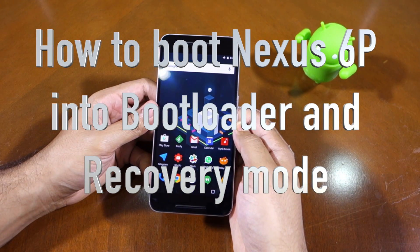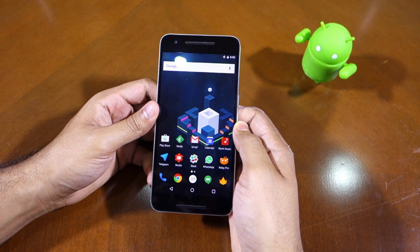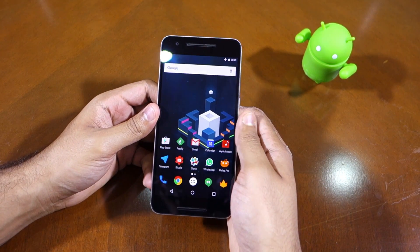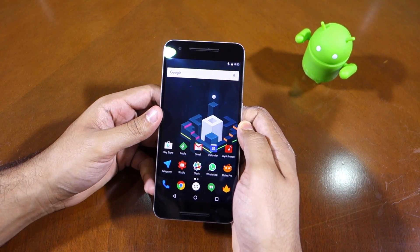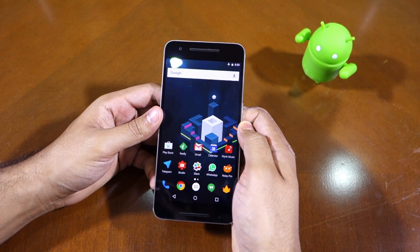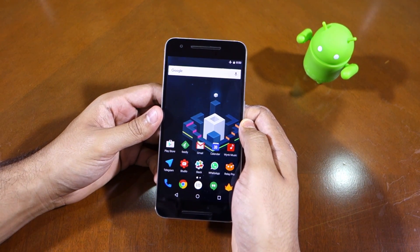Namaste guys, Rajesh here. In this video I'll be showing you how to boot the Nexus 6P into bootloader mode and recovery mode. The bootloader mode is also known as fast boot mode, and this is the mode you will be using when you have to run any fast boot command, such as unlocking the bootloader of the device or flashing a custom recovery on the handset.